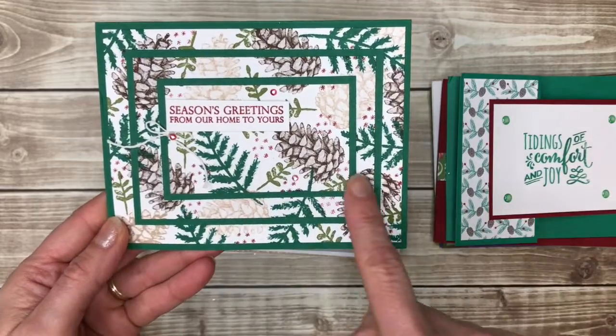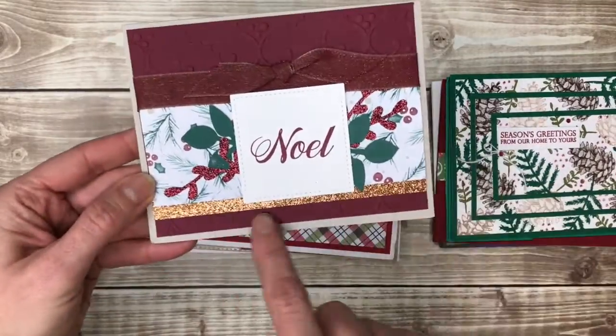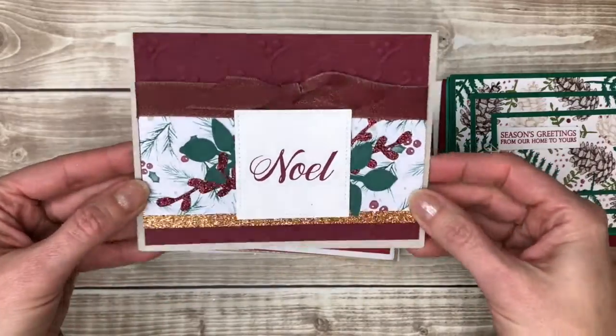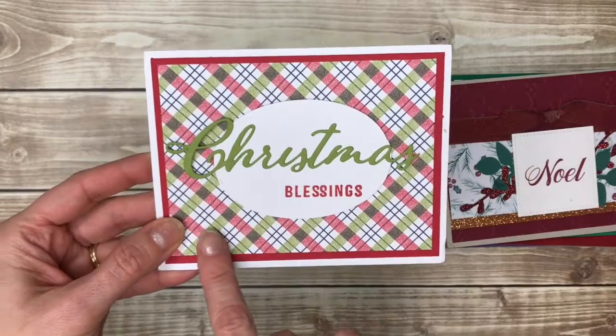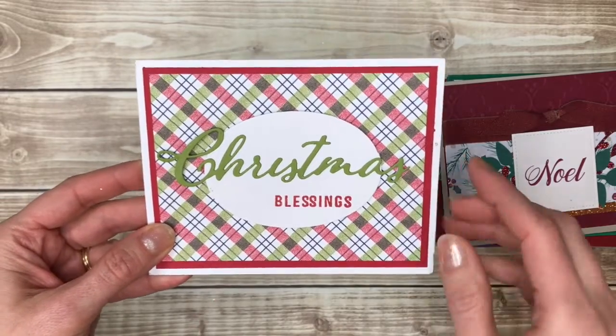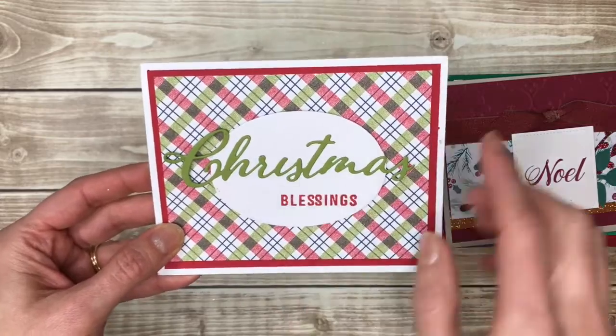I'm telling you, the glitter is fancy. Pretty basic one with patterned paper in the background — this used a die cut to make it even easier. I would just stamp right on here: Merry Christmas.